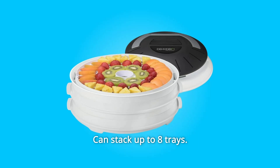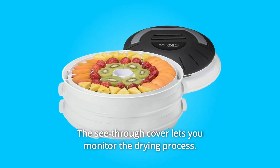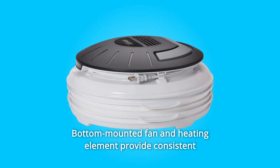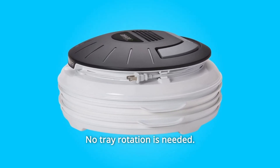Can stack up to eight trays; additional trays are sold separately. The see-through cover lets you monitor the drying process. Easy to clean — drying trays and cover are fully immersible and dishwasher safe. Bottom-mounted fan and heating element provide consistent airflow for optimum drying. No tray rotation is needed.